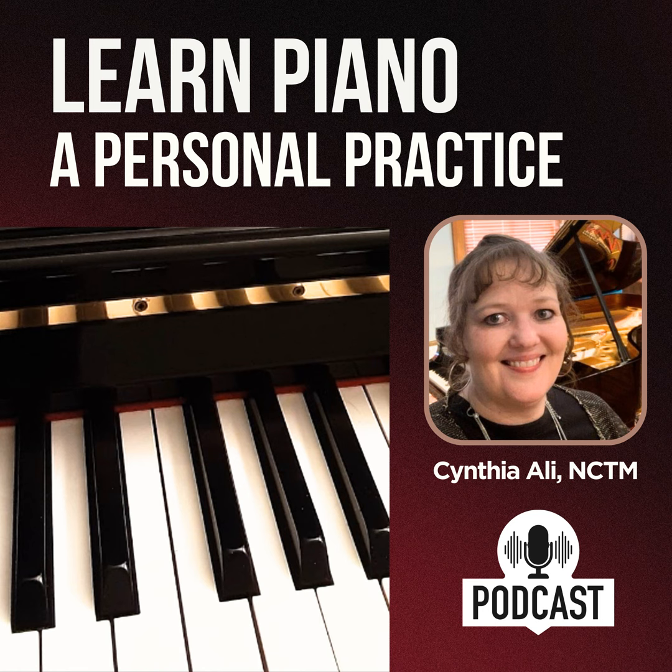Are you ready to transform your piano playing? Welcome to Learn Piano, a personal practice. My name is Cynthia of Cynthia Alley Studios, a place where you can learn and enjoy music.